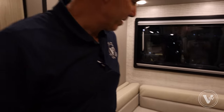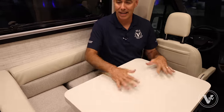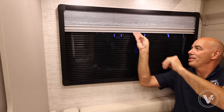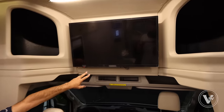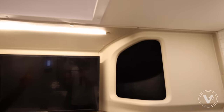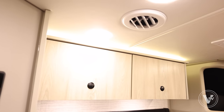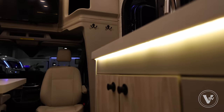Coming up here is a cute little dinette area. I can slide the table around so it's easy for somebody to scoot in — handy to get in and out of this area. There's another tilt-out window here with total blackout, dayshade, and screen. Look up here — I've got an Insignia television with cubbies on either side for additional storage. Right above me there's a skylight too, so if you've got a nice sunny day it lets a lot of natural light in. There's indirect lighting above the cabinets and underneath the countertop as well — nice ambient lighting all the way around.